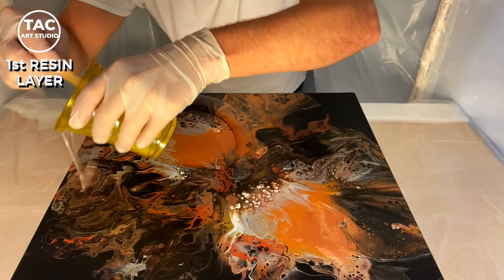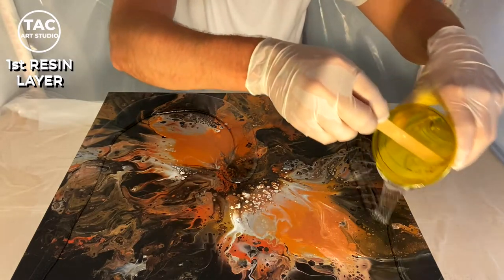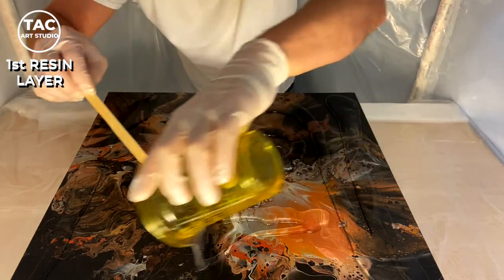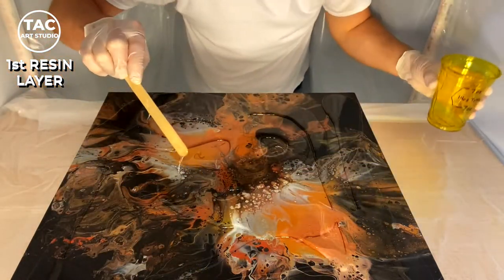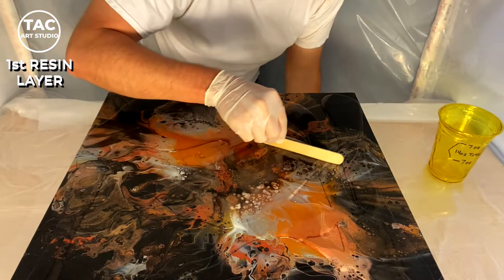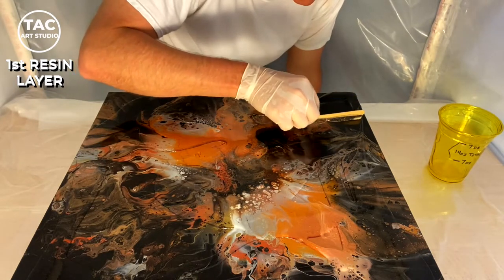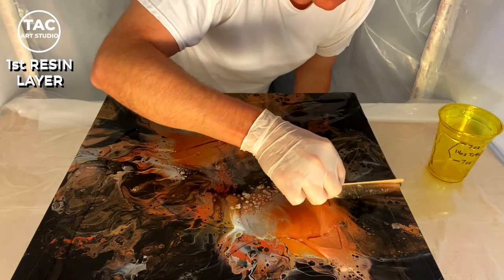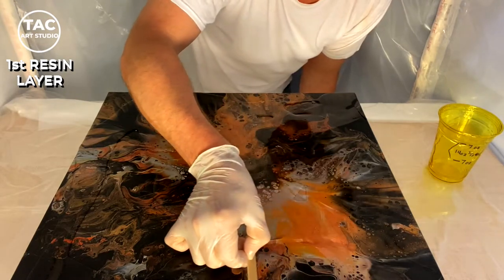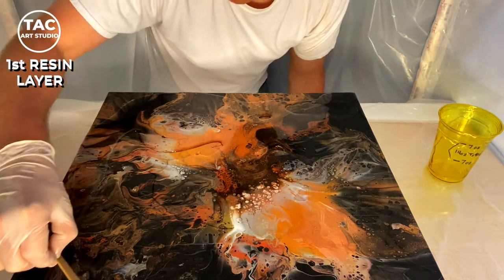I like to pour it towards the edge as well, the same way I actually put on the base coat for a painting. I kind of focus on the edges because I know that it's going to end up in the middle eventually — it's a little harder to get it to the edges. This is the first layer, just to get things on here and see how it covers. Some people prefer to dome the resin, pushing it up to the edge of the painting but not allowing it to go over the side. I don't care for that so much.